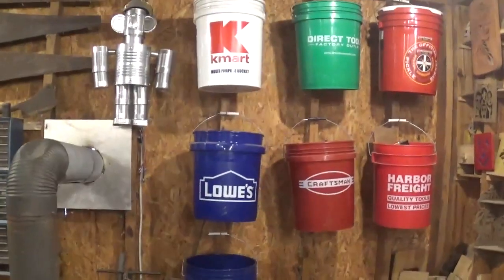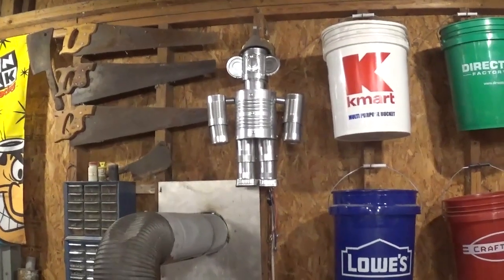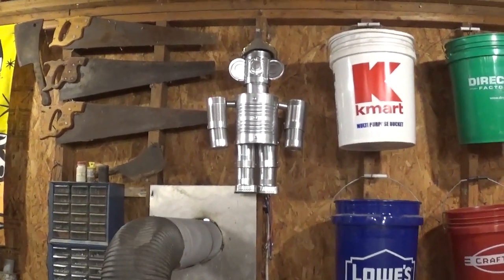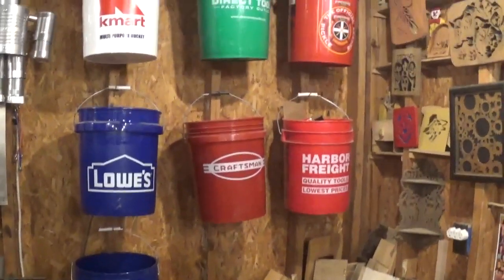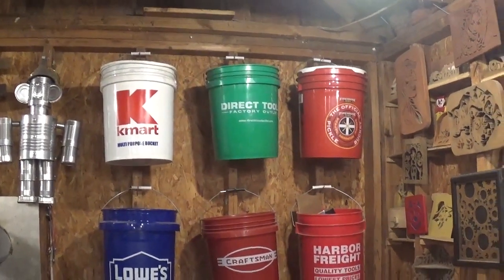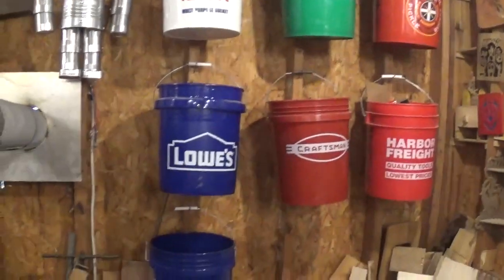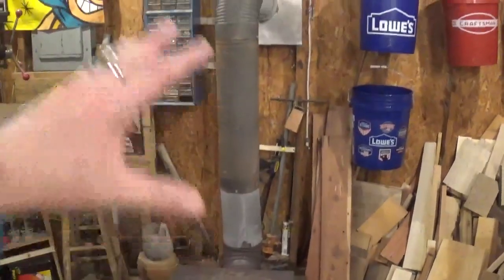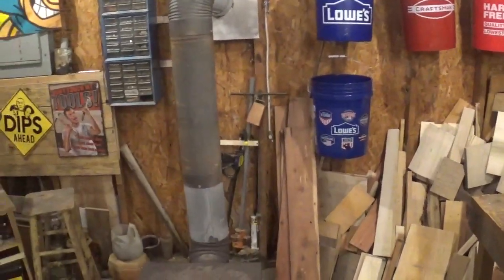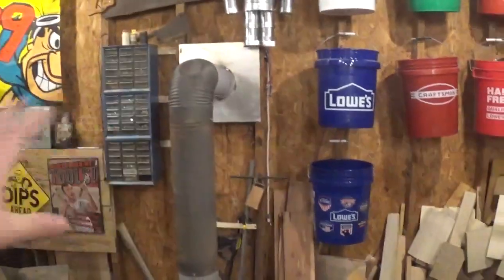Over here on the back wall is my bucket collection and my tin man that I picked up at an artist vendor place for about $25 — he's sort of the mascot of the shop. Everybody always asks what's in the buckets, and it's really nothing much: a few odds and ends, some scraps of exotic woods, and my strap clamps in the Lowe's bucket. The heat from the stove does not affect anything in this area — there's up to a foot and a half to two feet of clearance all around and none of this stuff on the wall ever gets hot.